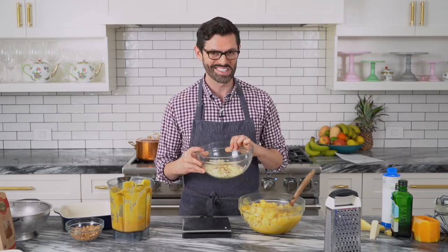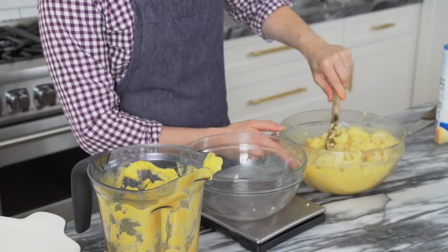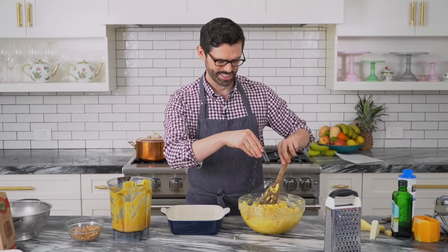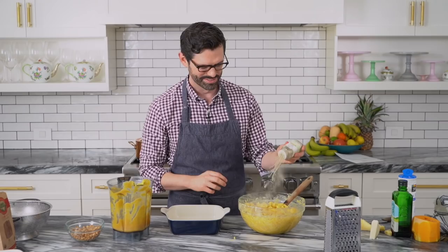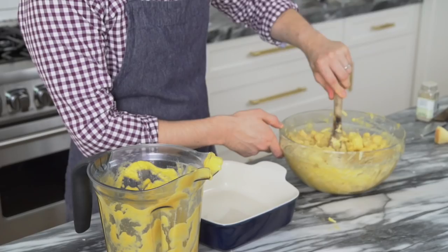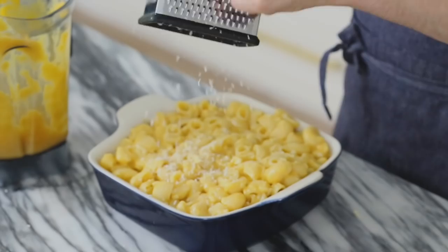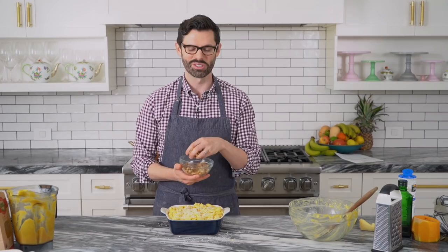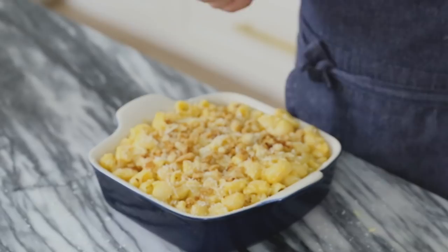Let's add the cheese to that pasta. Mix it up — it looks luscious already. The cheese is melting because the pasta's so hot. I'm gonna sprinkle in about half a teaspoon of salt. The butternut squash is really sweet, so I'm also sneaking in a little white pepper. Now we're gonna transfer this delicious mixture into a casserole dish to bake. If you want to, grate a little bit more cheese on top, and now I'm adding the toasted breadcrumbs — so crunchy and buttery. Into the oven at 350°F for about 20 minutes, just to warm it up and let it congeal.